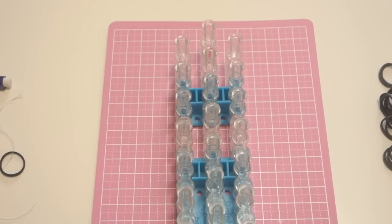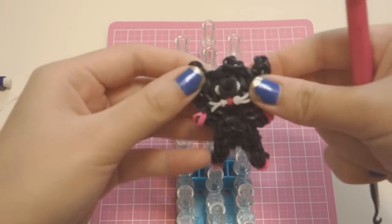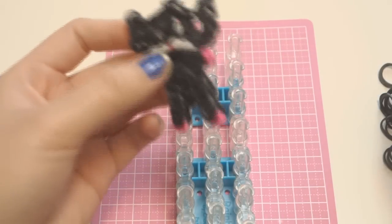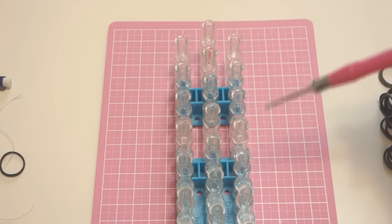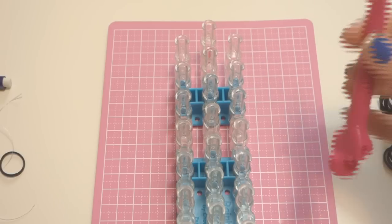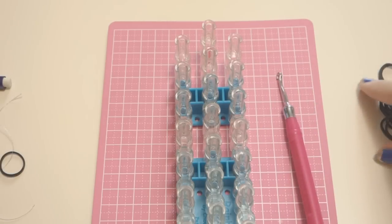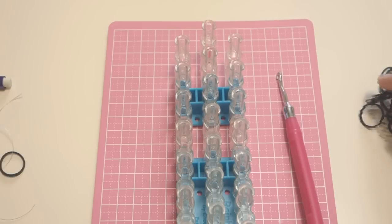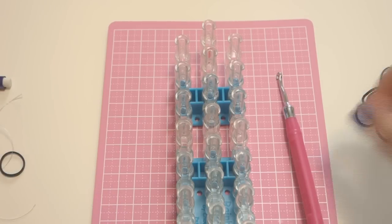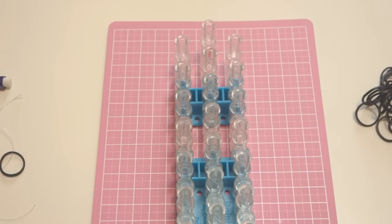Hey everyone, today I'm going to show you how to make this cute black cat that's perfect for Halloween. To begin, you will need your rainbow loom in the offset configuration with the arrows pointing towards you, a hook, some black bands, some white bands, and some pink bands.